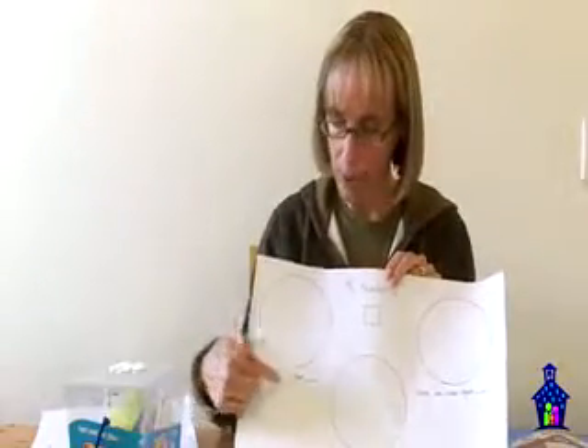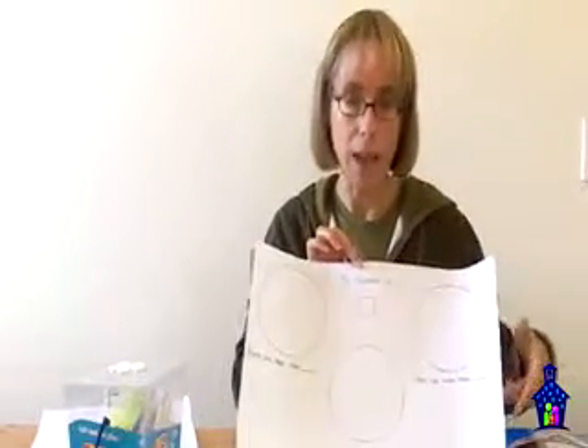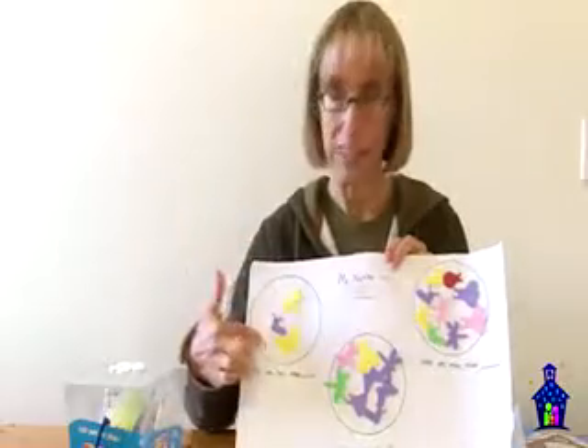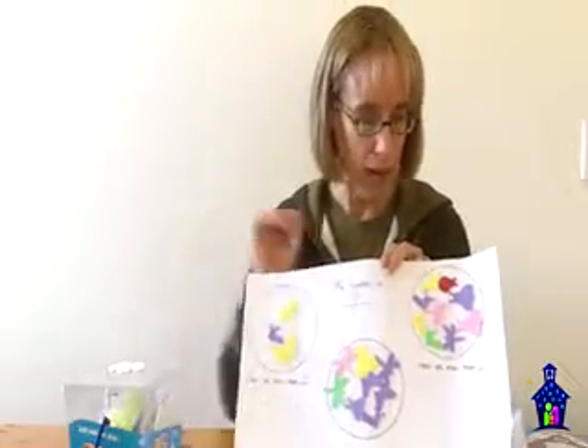There are three circles here, and you're going to read these to them. 'Here are less than,' and they're going to write that number again down here. Let's say they're working with the number five, so they would write five there. 'Here are exactly five, and here are more than five.' I'm going to share with you one that I did recently with a group of kindergartners, and her number was eight. She needed to show me less than eight, exactly eight, and more than eight.